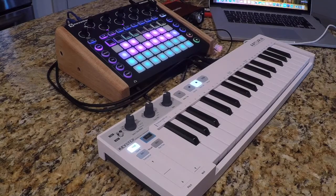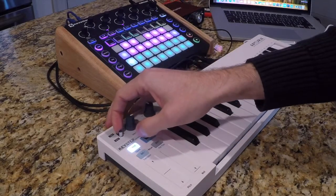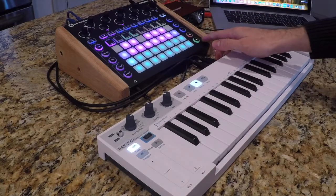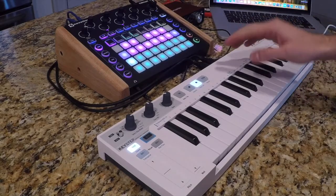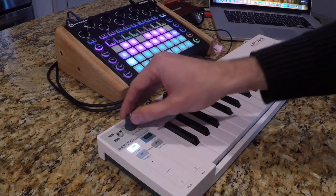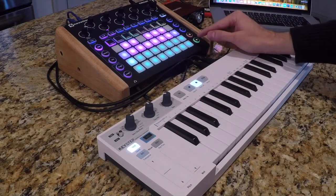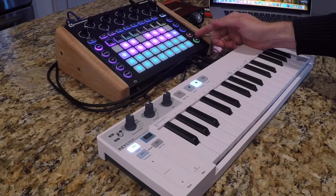I'm going to show you guys how the arp functions work first. I'm going to have the arp setting turned on here, which is clicking this position down. Just so you know, if I press the play button here, it'll activate the Arteria Keystep because they're linked up. The Arteria Keystep is receiving MIDI data from the Novation Circuit. I'm going to set this at order here, and when I press play it's going to activate the Arteria Keystep. So we're going to press play here.